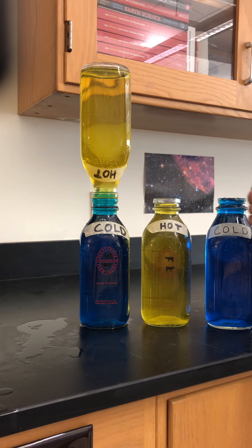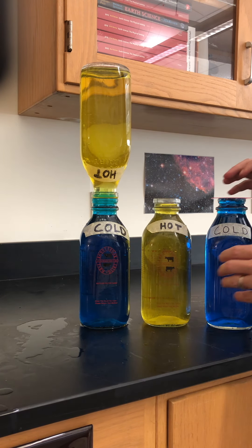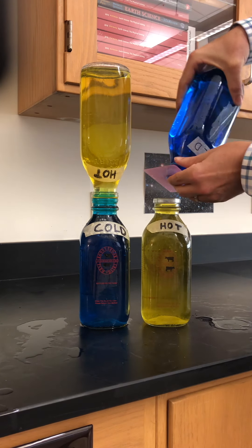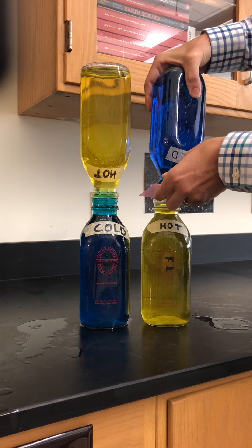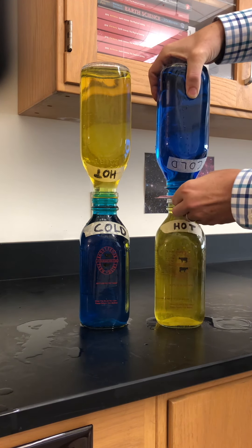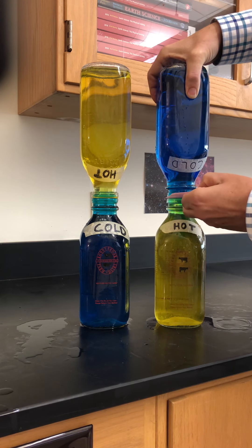I like to save the next flip for second because it's a little more dramatic. Now I'm going to put the cold container on top of the hot container. I take the cold milk bottle, put the card on top, flip that over, and line up the openings of the two containers.